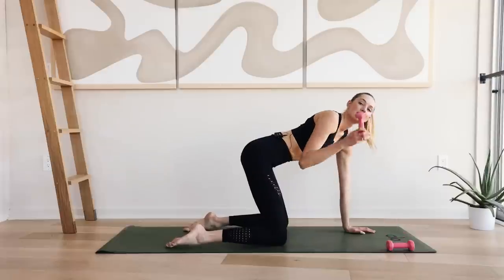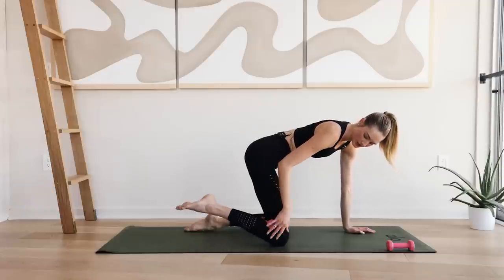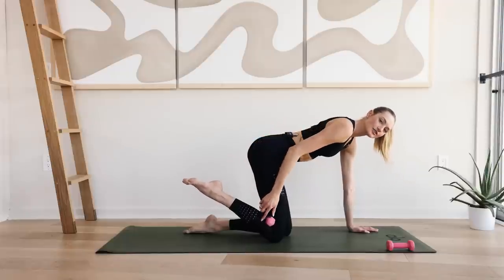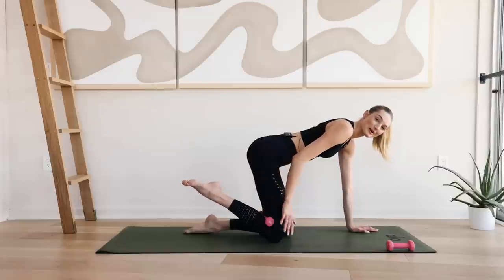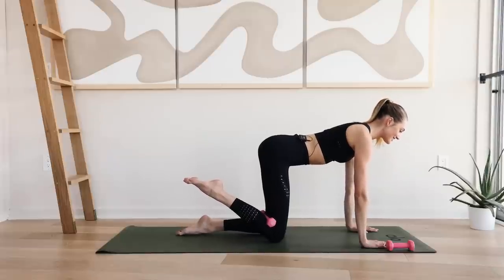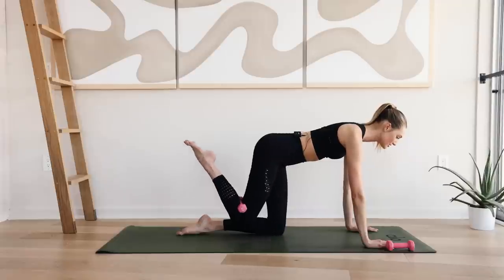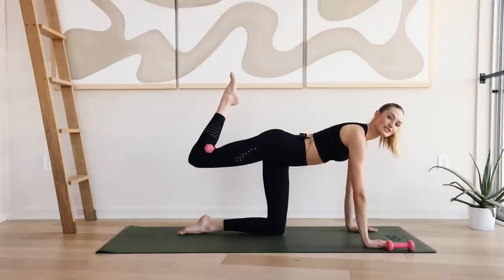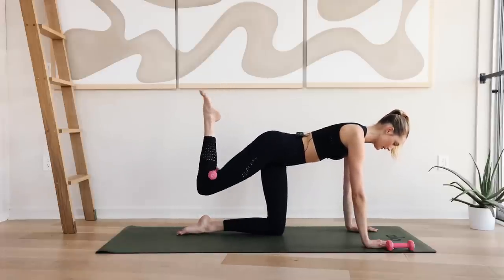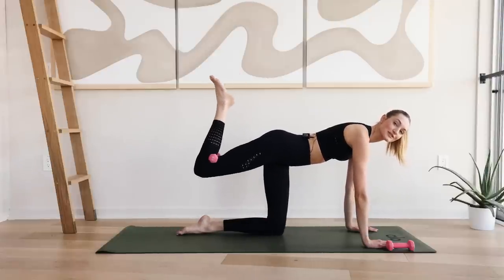Grab a little weight. If you have ankle weights, you can put them on your ankle. If you have the little hand weight, put them right behind your knee. I want you to really squeeze that heel to the butt — you're holding that weight and not dropping it. That's the challenge here. Come into an all fours. Spine is straight. Extend that spine. Eyes are in front of you. Take a deep inhale through the nose. Engage those abdominals. On the exhale, slowly lift that leg into a donkey kick and slowly come back down. Squeeze through that glute.